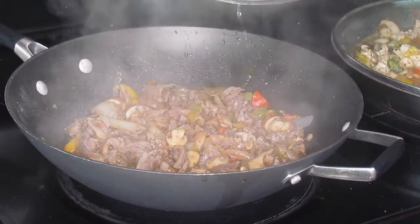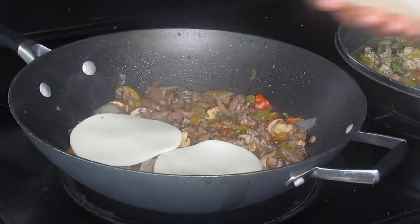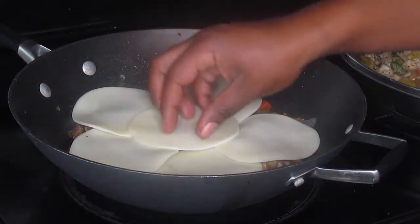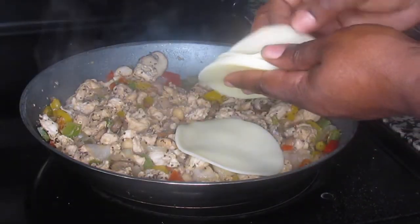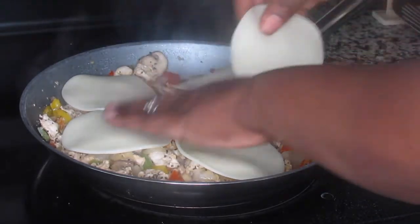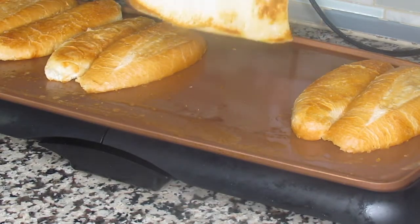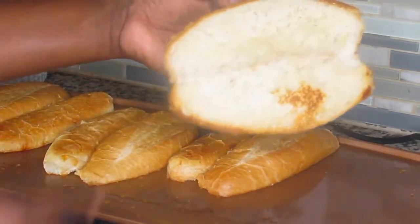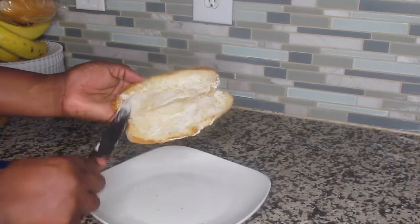Now we're going to check on the steak — it looks nice and juicy and tender. I'm laying down slices of provolone cheese — I used about six slices in the steak and six in the chicken — then covering it back up. The heat is off at this point; we're using the residual heat in the food to melt the cheese so we don't overcook the chicken or steak. The rolls are perfect — nice and crisp around the edges.